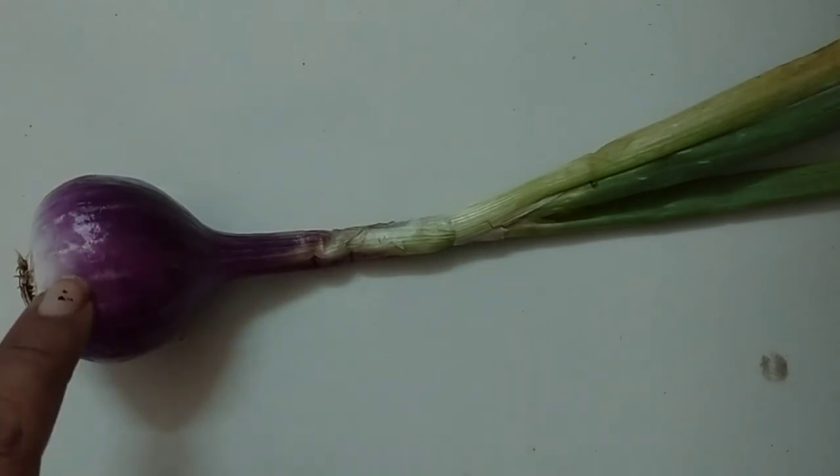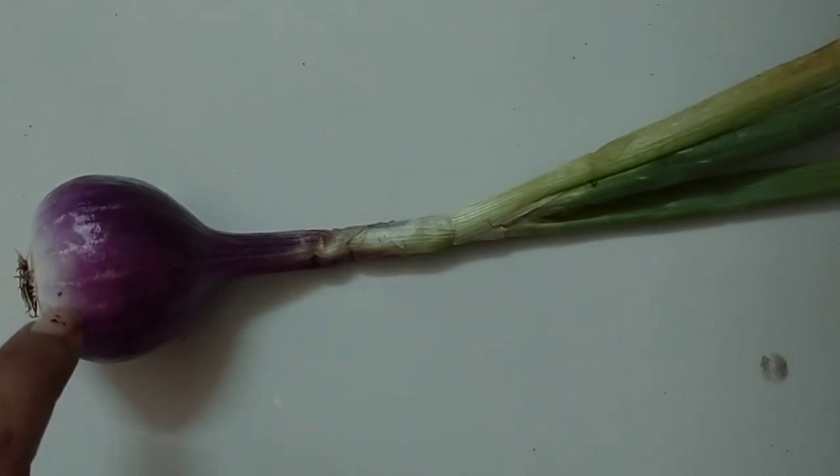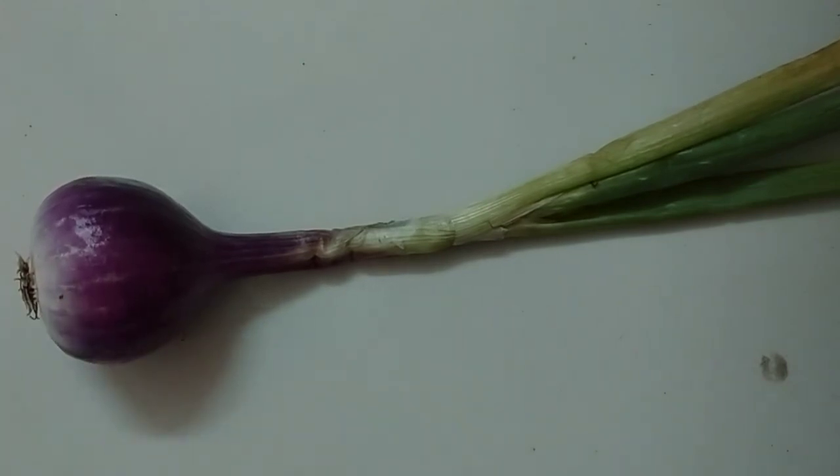It is spicy to taste when raw — जब ये कच्ची होती है, तब उसका taste एकदम spicy यानी तीखा होता है. It is a juicy vegetable — ये एकदम रसदार सब्जी है. It grows underground — ये प्याज जमीन के अंदर उगती है. It has no seeds — प्याज को बीज नहीं होते. It is available in all seasons — सारी सीजन में प्याज बाजार में मिलती है.